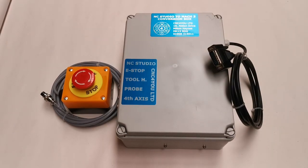Hello again. Just giving you a quick introduction to one of our new products that we've just put up for sale on our website. It's basically, as the name implies, an NC Studio to Mach 3 converter box.